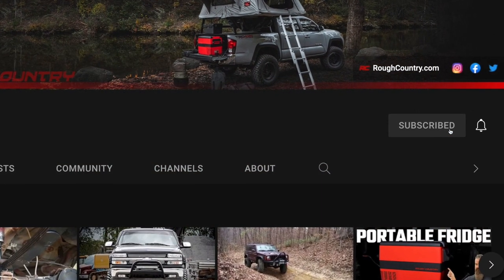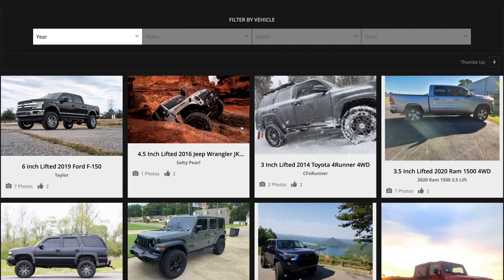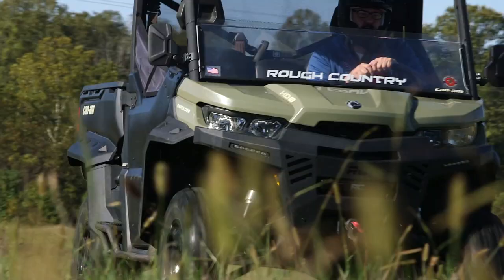Like and subscribe to our YouTube channel so you don't miss more content, find more inspiration for your build with our vehicle gallery, and check out this product at roughcountry.com.